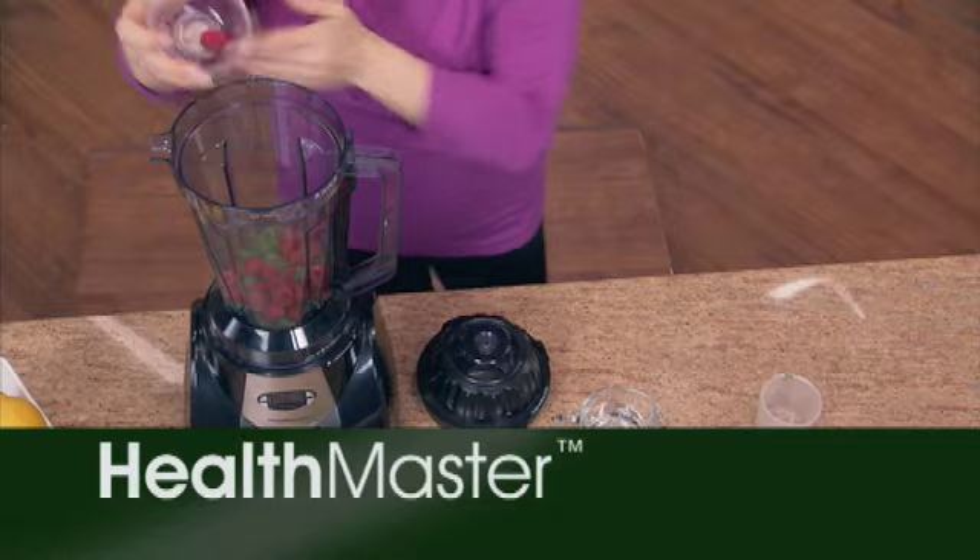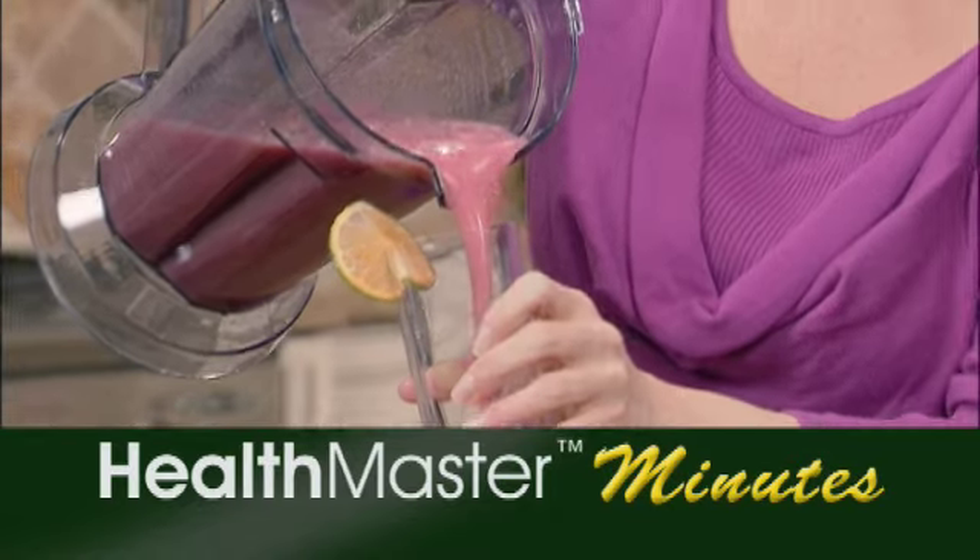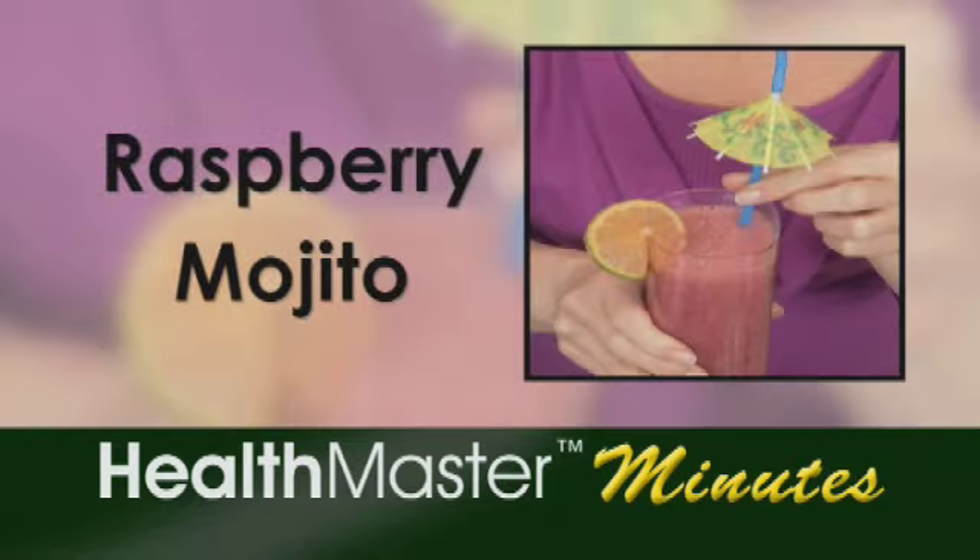Did you know the mojito started in Cuba? Well, now it's a worldwide sensation and a great cocktail for parties. So today we're going to make my version of a traditional mojito with a raspberry twist. And yes, we're going to use our Health Master. So let's get started.